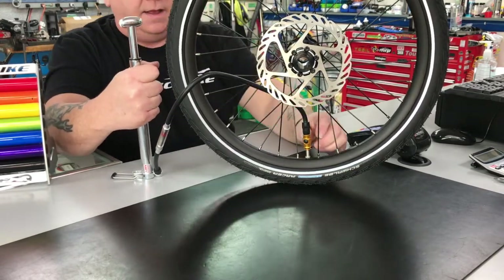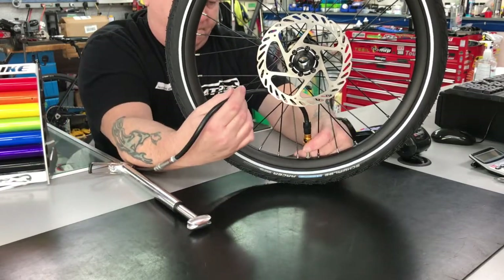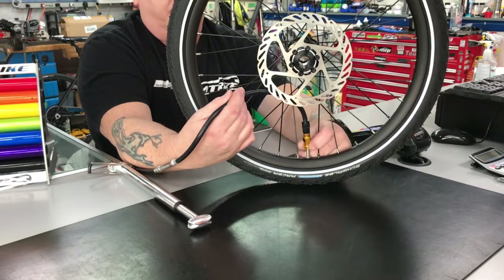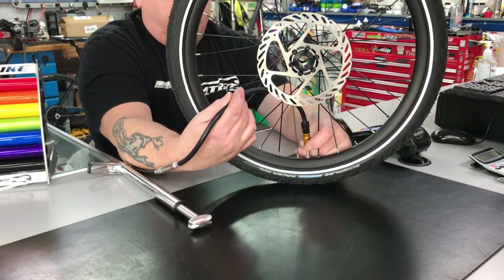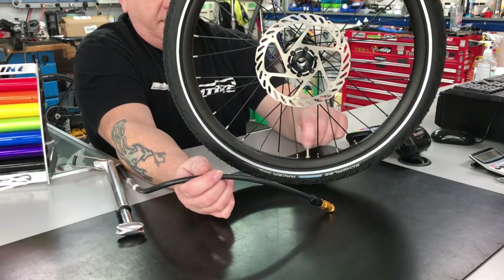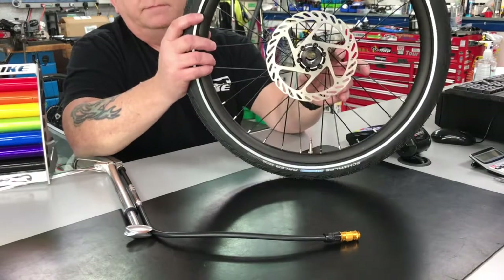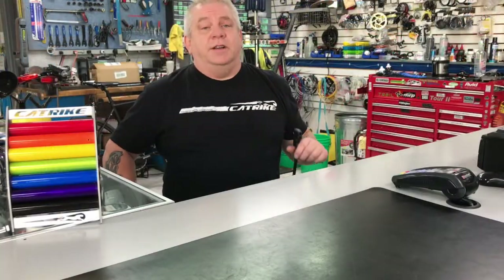When you're done, simply lay the pump down, unscrew this part here — you'll notice a little puff of air come out, that's normal, no big deal. Always remember to thread this back shut. That's the second way you can put air in your new Cat Trike. The third way to put air in your new Cat Trike tire is the home floor pump.